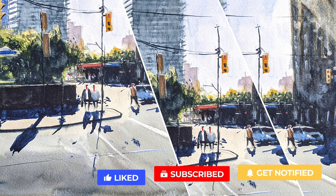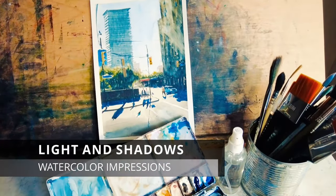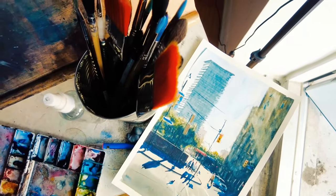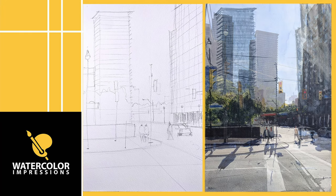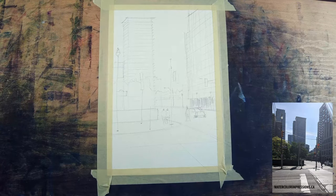As you guys know, I always provide a drawing template and reference so you guys can paint and follow with me. We have to keep our drawing simple and look for major shapes in the reference. I always want my students to come up with their own vision and impressions — and I want you to come up with your own as well. Let's have some fun!